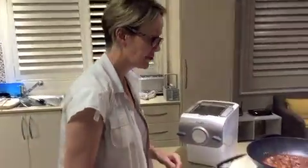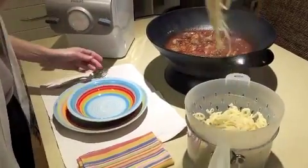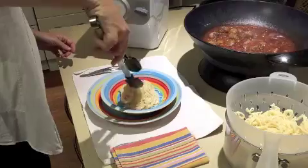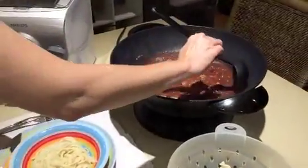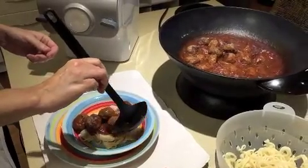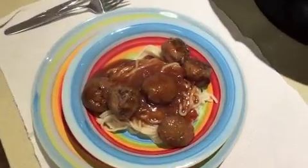Welcome back — everything's ready and it's time to plate up. Our pasta is cooked, our meatballs are bubbling and ready. Just be as creative as you like — create a bit of a nest with the spaghetti, then a nice big scoop of meatballs on top, pop that on top, and some extra juice. Voila — spaghetti and meatballs!